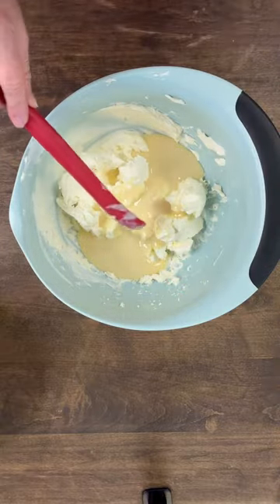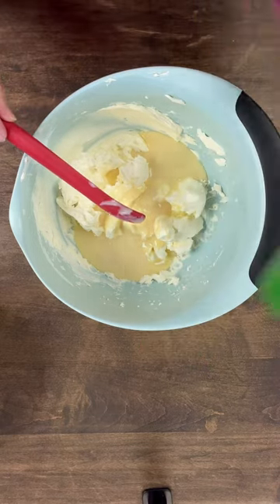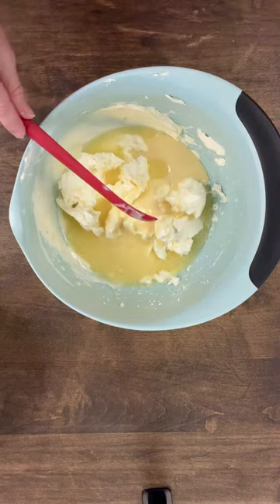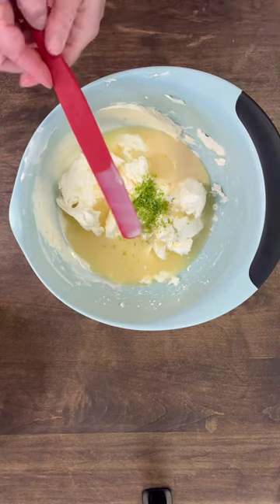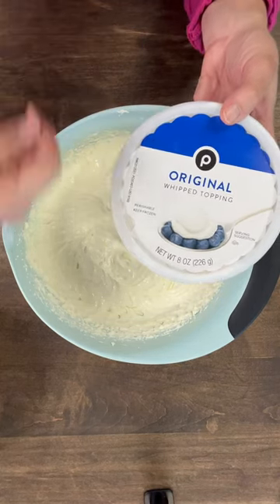Next, we're going to add three quarters of a cup of lime juice. I just bought the real lime — it makes it so much easier to just go ahead and buy that lime juice. Then you're going to take one tablespoon of lime zest and add this. Now we're just going to mix this up really well. I forgot to actually video the part where I'm mixing up the filling, so trust me, I did it. The last thing we're going to add is just this eight ounce cool whip, thawed, and we're going to fold it in.